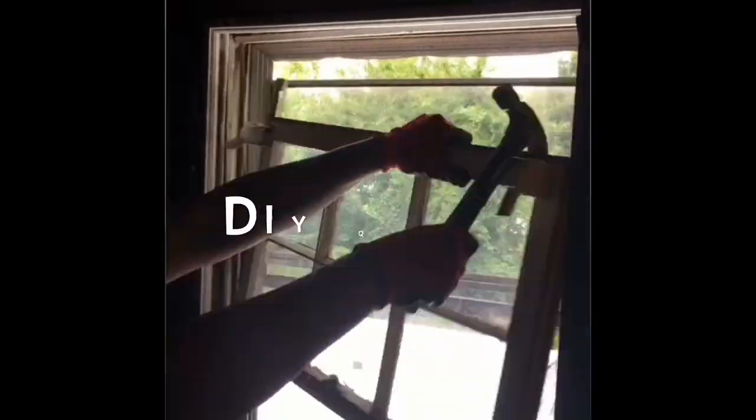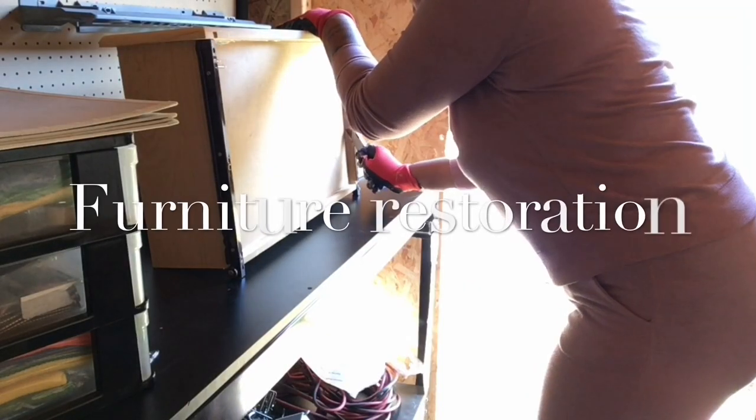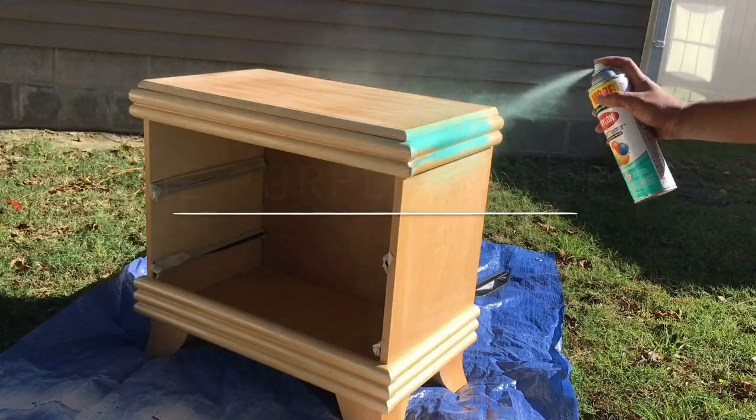Hey guys, welcome back to my channel. In today's video I am going to show you yet another home improvement tip that you can do around your house that can save you some time and some money. Being a new homeowner can be quite challenging as well as fun, and I want this to be a great experience for everybody. Even if you're not a homeowner and you're just an apartment renter, there are some very friendly upgrades you can do around the house that will make your home look so much better.